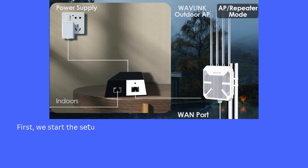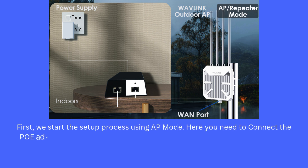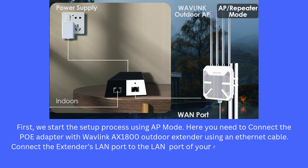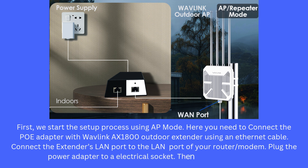First, we start the setup process using AP mode. Connect the PoE adapter with the Wavlink AX1800 Outdoor Extender using an Ethernet cable. Connect the extender's LAN port to the LAN port of your router or modem. Plug the power adapter into the electrical socket, then power on the unit.